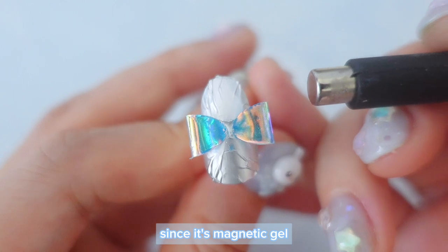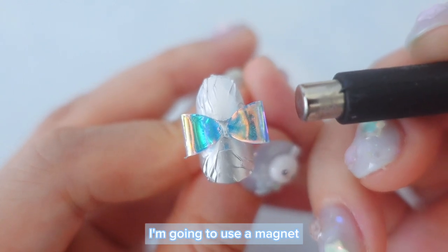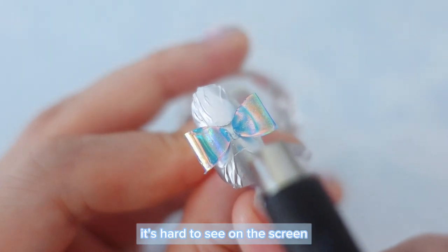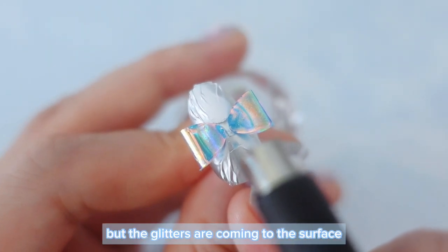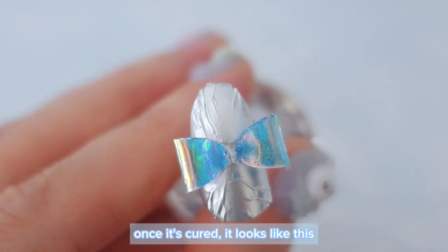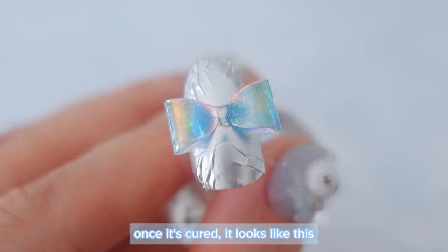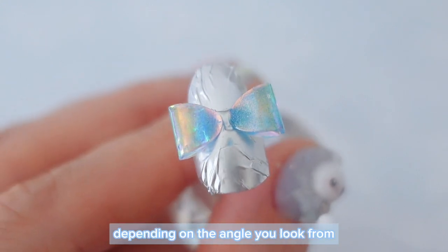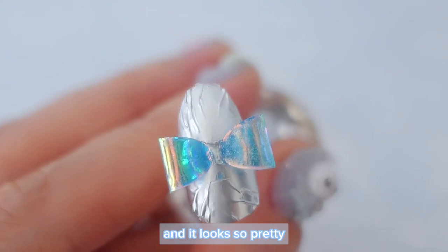Since it's magnetic gel, I'm going to use a magnet to increase the shine of the charm. It's hard to see on the screen, but the glitters are coming to the surface and it looks so shiny. Once it's cured, it looks like this. You can see the glitters sparkling depending on the angle you look from and it looks so pretty.